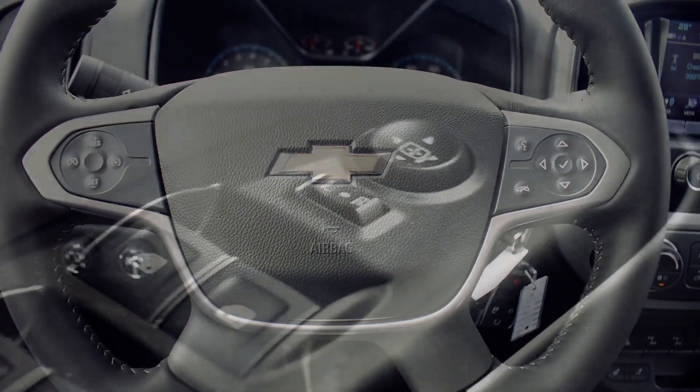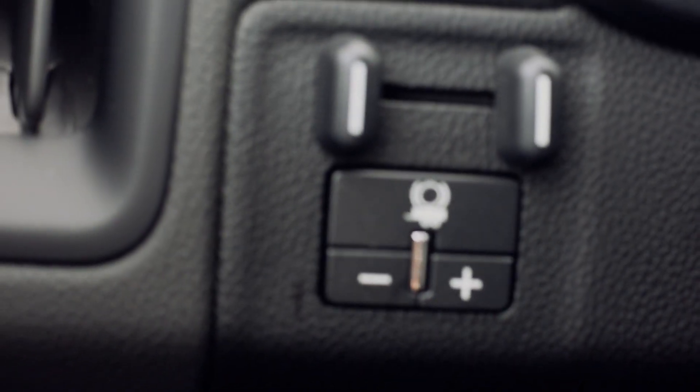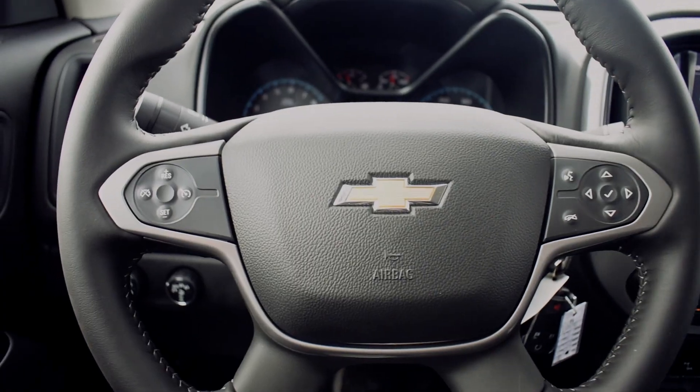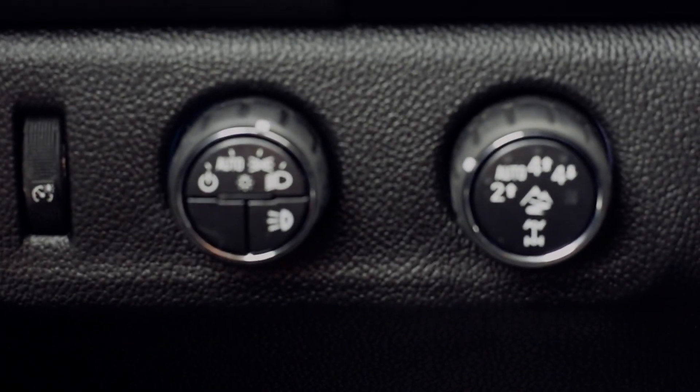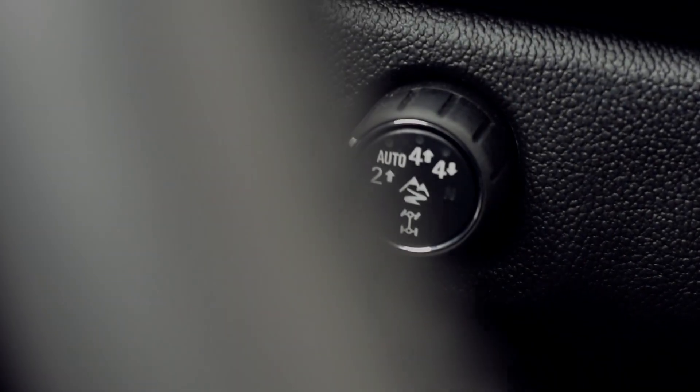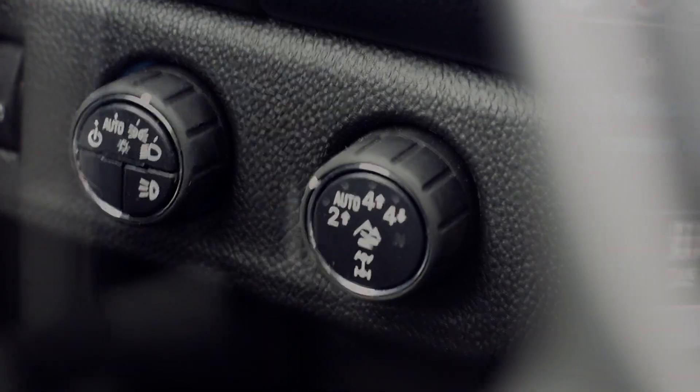Welcome to the cockpit of the ZR2. This is going to look very similar to the rest of the Colorados in the lineup, but there are some buttons that are specific to the Colorado ZR2. Starting on the left hand side, you're going to see there is a small off-road light switch on your headlight switch. That is activated when you're off-road and when you have your headlights on.